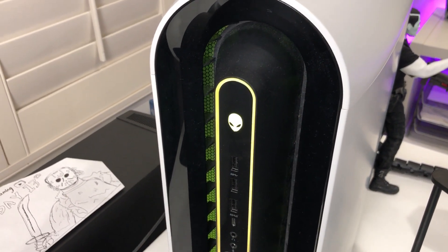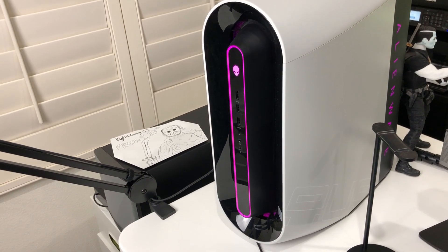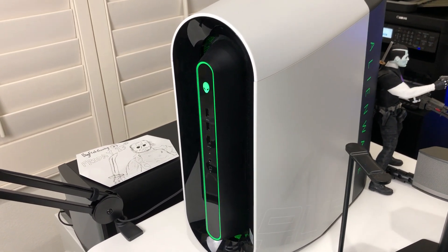Just press your power button and boom — here is your awesome R11 ready for you to play any games, video editing, and more.